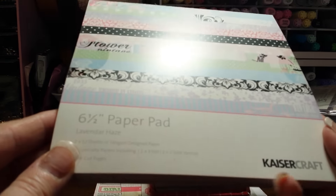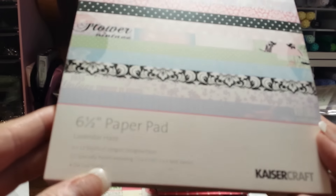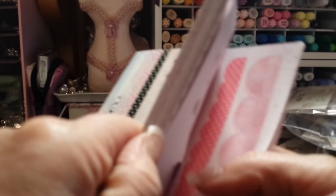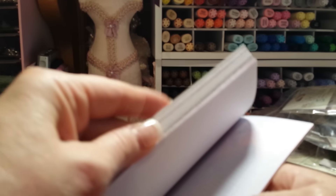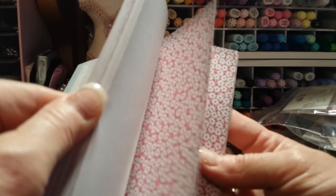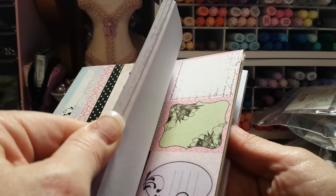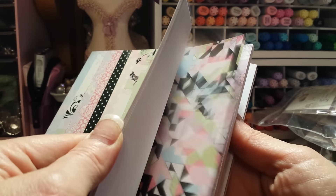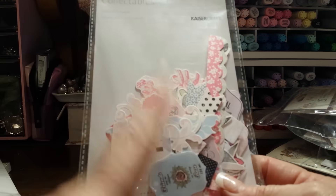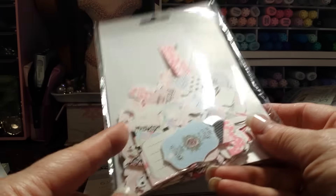Then I have the Kaiser Craft — what is this one — Lavender Haze, and I never, never used this one. It's cute, but it's a little bit retro-y to me. So I have that full 6½ by 6½ pad, and I have the Lavender Haze ephemera pack to go with that.